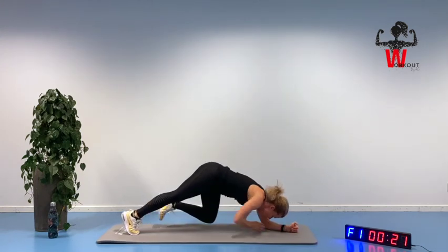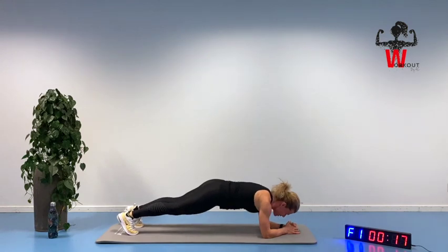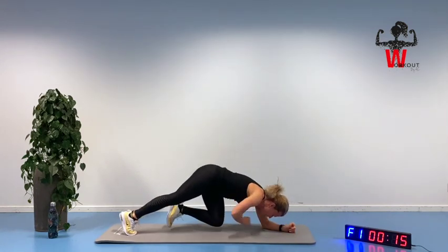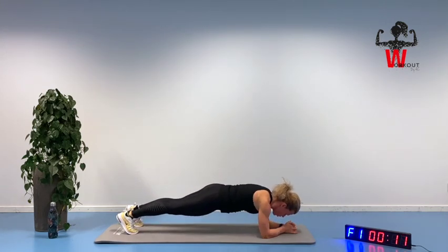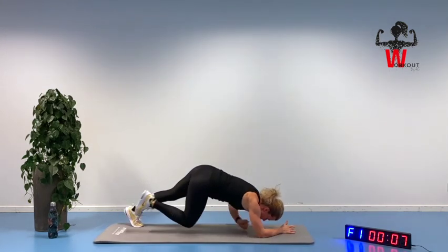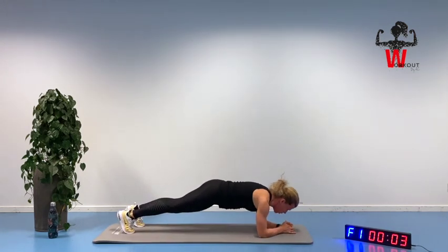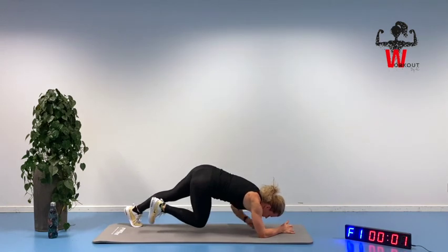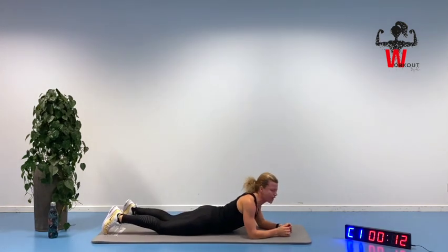We can do it because there are only 20 more seconds for this exercise. Counting down. Bring it up. Feel the tightness. And we are going all the way down.